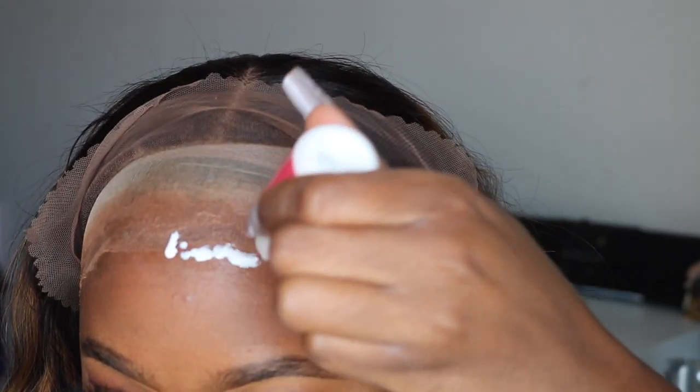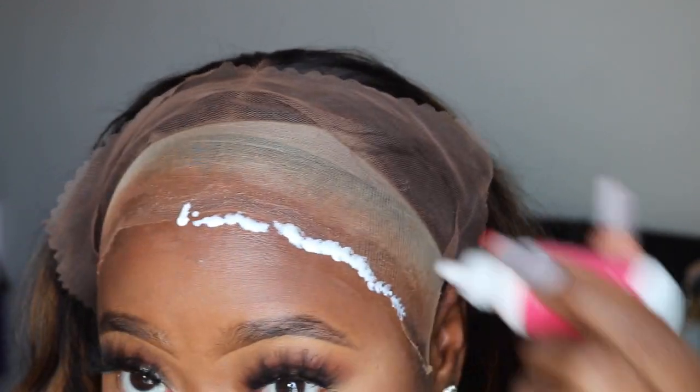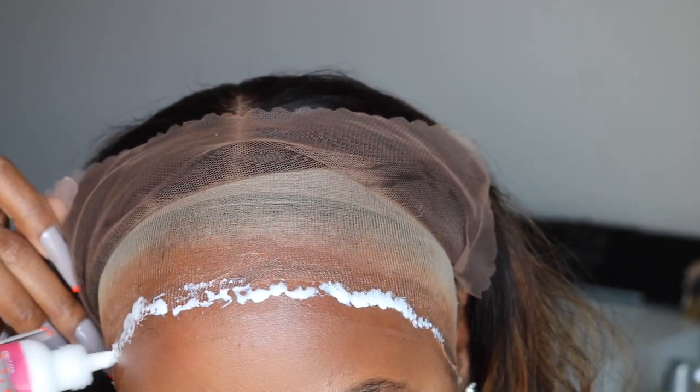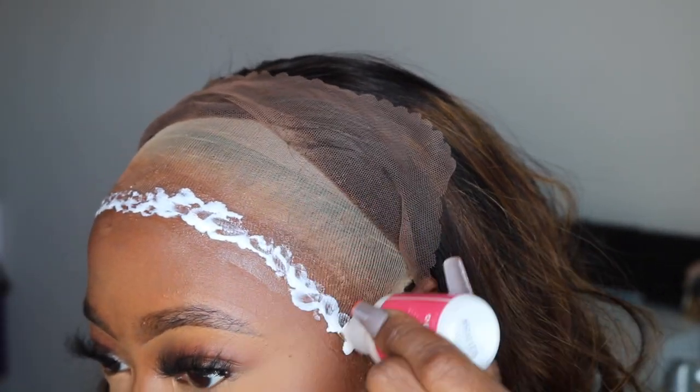To install this wig, I'm going to use about two to three layers of this glue. And I am going to do the ball cap method. I don't do the ball cap method often because of how much I love to change my wigs — that extra step for me personally is not necessary. But today I decided to do it.